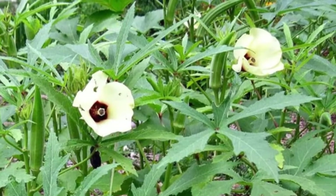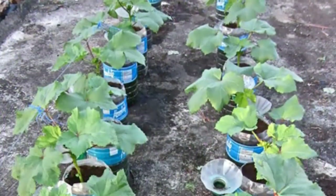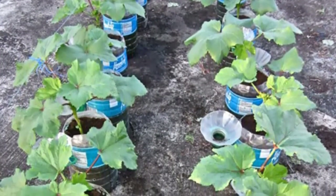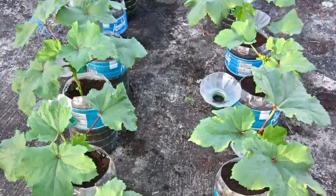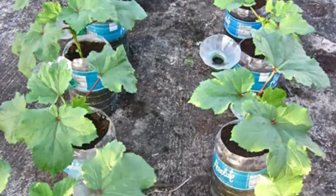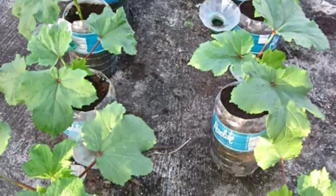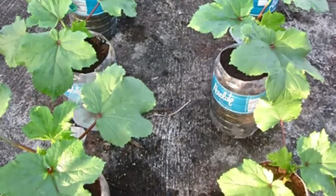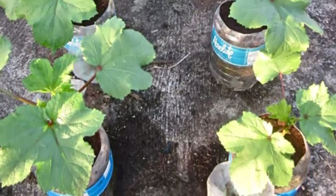Choosing seedling pots for starting okra. The okra plants need to be fairly big in order to transplant them safely, at least about 4 to 6 inches tall. This means that their roots will be big as well, so pots with a depth of 4 to 6 inches should be big enough to ensure that the plants won't be stressed out from being root bound come transplanting time. We planted our okra starts in 4-inch containers, and found them to be just big enough for the plants, though they were on the verge of becoming root bound by the time we transplanted them.